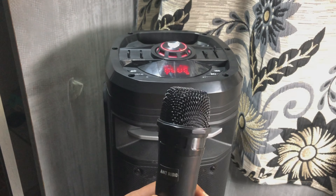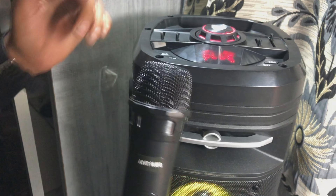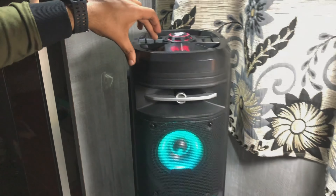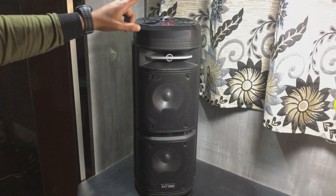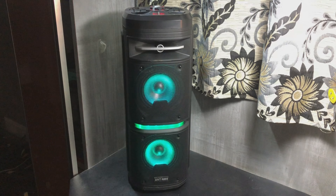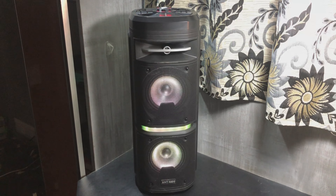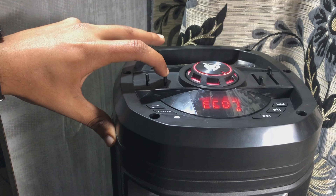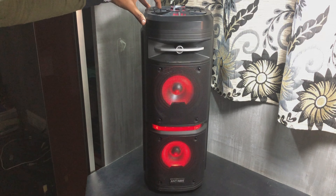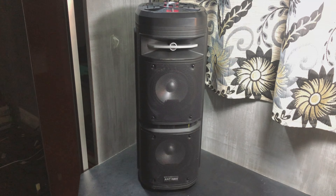Now for the mic testing. This is our wireless mic — you have to put a cell in it and connect it to the speaker. You can adjust the mic volume and enable echo. The mic is very clear, no problem at all. The range is very good. If we talk about the echo, you can feel it clearly. This is good for a party, whether at home or outdoors. You can use USB, TF card, or Bluetooth, and the wireless mic is a definite plus point.